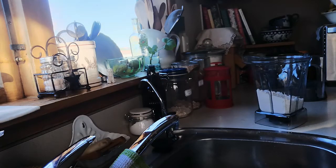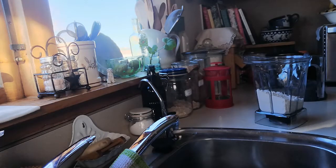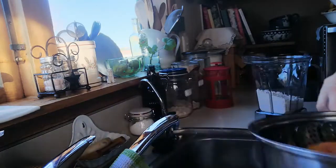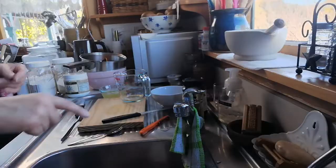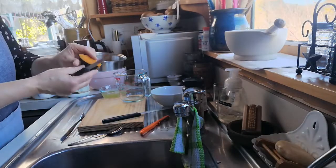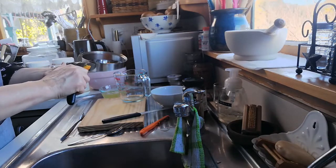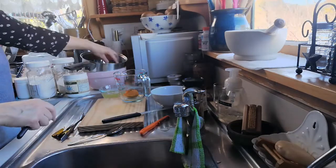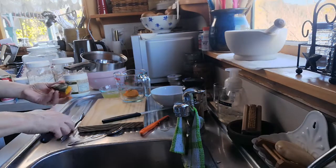We need to add one cup of cooked, pureed, fairly dry pumpkin. I've just steamed some in a pot — this is pumpkin we grew in the garden. I'm going to cut the green skin away from the flesh and then mash it up until we've got about a cup. If I've got too much I'll just pop it in a zippy bag or a container and put it in the freezer.